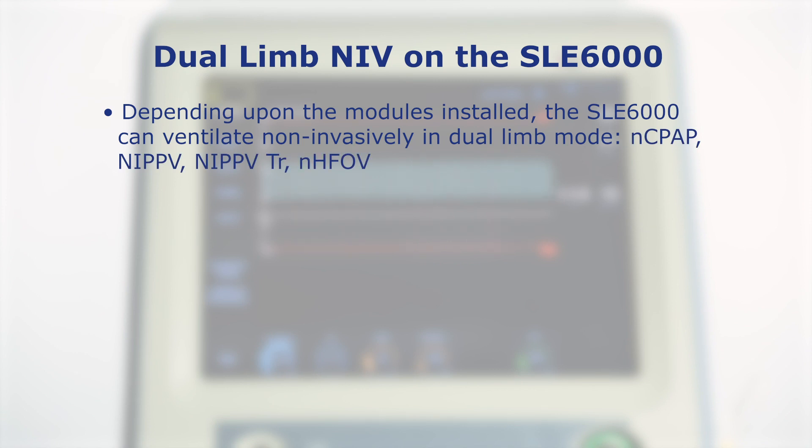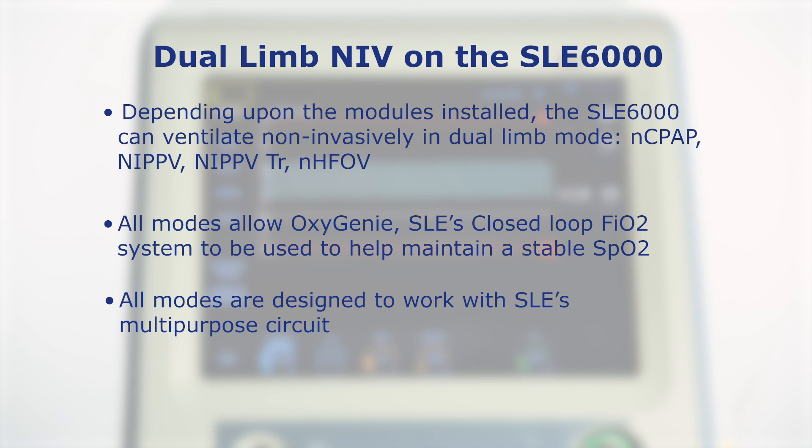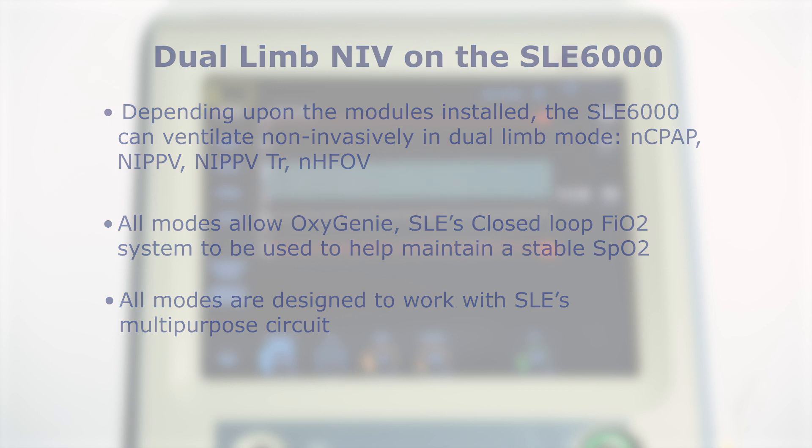Depending upon the modules installed, the SLE6000 can ventilate non-invasively in dual limb mode: NCPAP, NIPPV, NIPPV triggered, and NHFOV. All modes allow Oxygeni, SLE's closed-loop FiO2 system, to be used to help maintain a stable SpO2. All modes are designed to work with SLE's multi-purpose circuit.